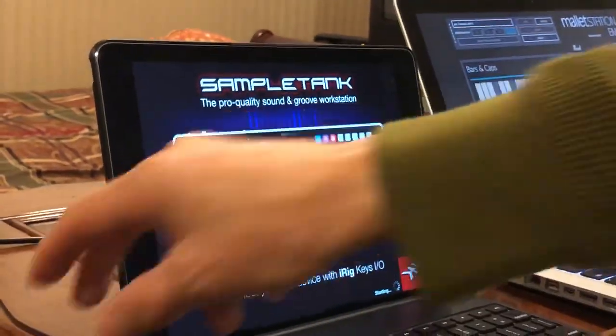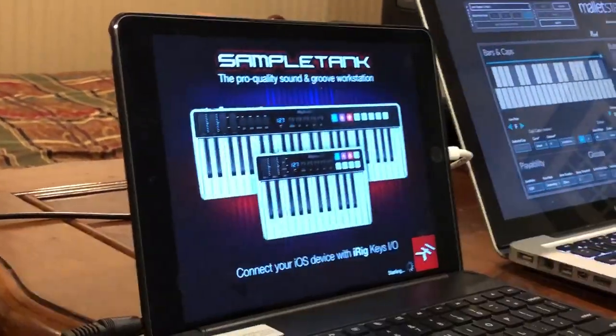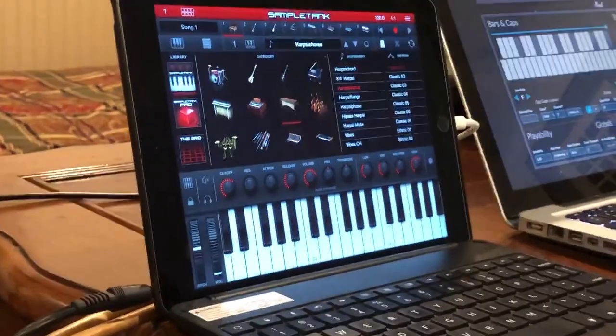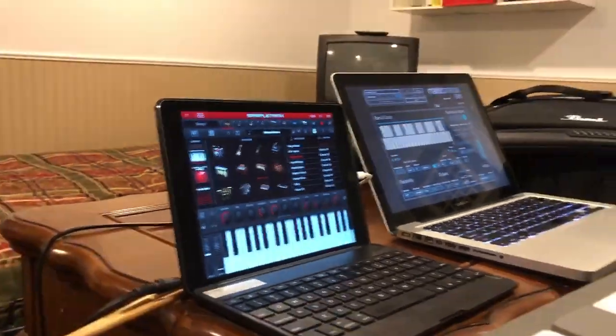It's plugged into my mallet station here, getting itself booted up. SampleTank comes — the free version — with very limited sounds and limited capability. I quickly realized to do anything, I was going to need to purchase a fuller version. So I went ahead and purchased the next version up, which is around $20. That came with a few basic sounds, but I quickly discovered those basic sounds don't have much keyboard percussion.